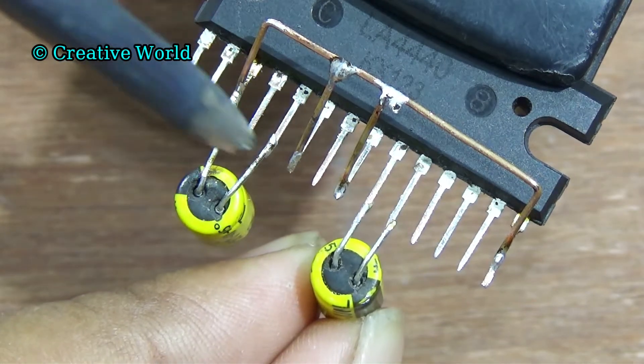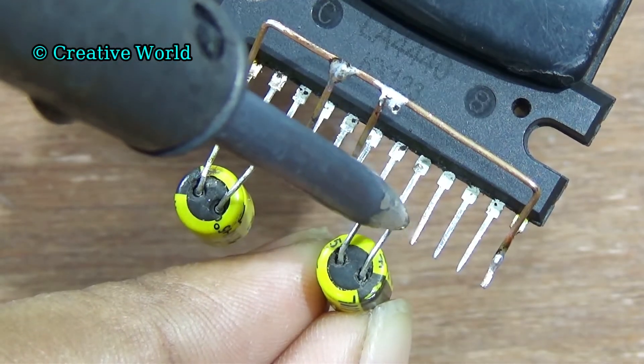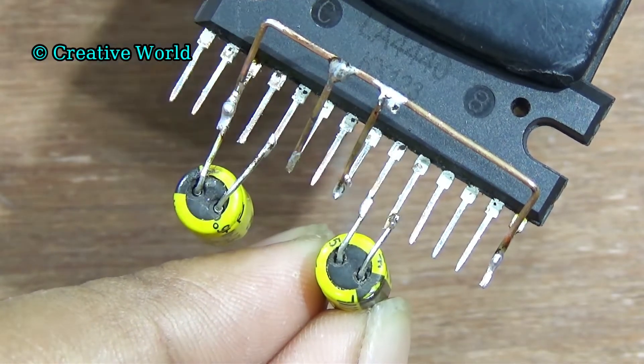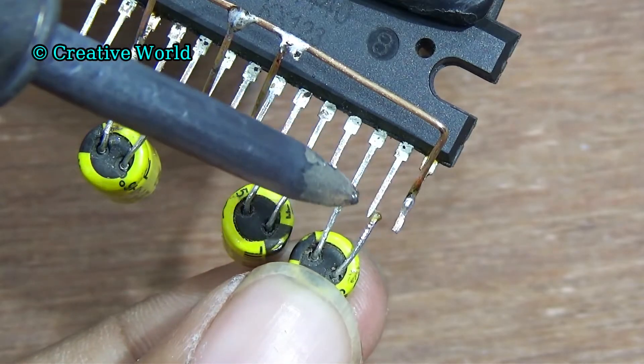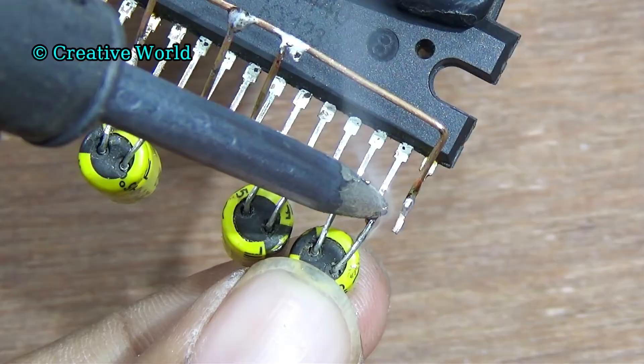Now we connect another capacitor. Connect this capacitor positive leg with pin 9 of sound IC and connect capacitor negative with pin 10 of sound IC. And connect this capacitor negative leg with pin 12 and positive leg with pin 13 of sound IC.